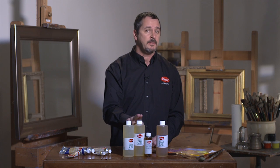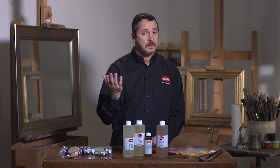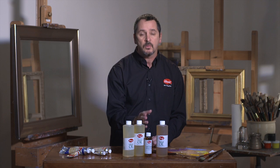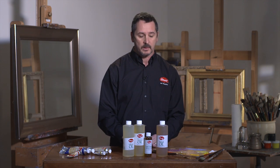Linseed oil is great for glazing, and cold press in particular is great for grinding raw pigments and making your own oil color. Stand oil is excellent for creating a very tough enamel finish to your oil paint.